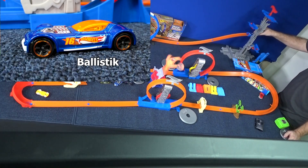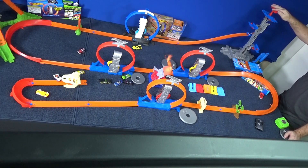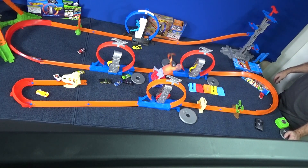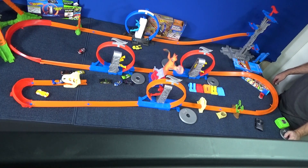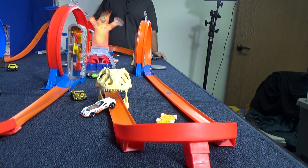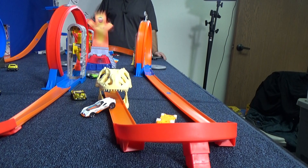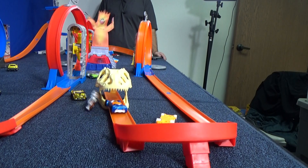Now it's time for Ballistic — metal body, plastic base. Let's see how this metal body track star does. Having difficulty with that tight U-turn, as are the other metal cars. Let's check the slow-mo though, because we're looking at the kicker loop. Yeah, maybe that makes him unstable. He does make it through, just a little unstable.